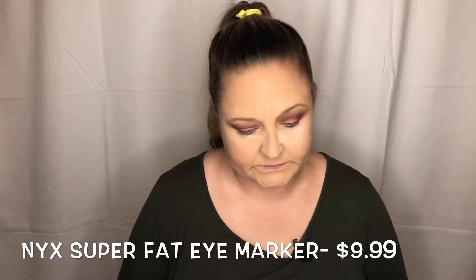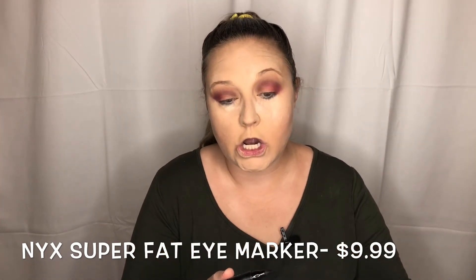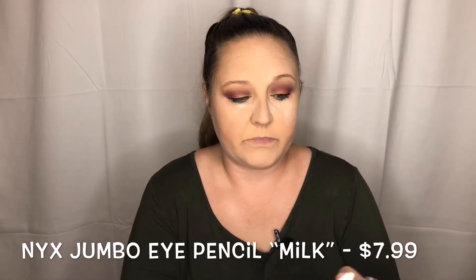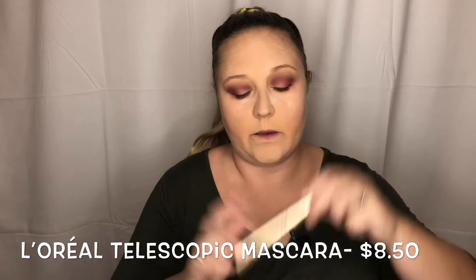I'm going to go in with some eyeliner — I'll use my NYX Super Fat Eye Marker. I want to make those super bright colors pop, so I'm going to use some NYX Jumbo Eye Pencil in the color Milk in my waterline. I'm going to first add the darker color we used for the blush, then go out with the coral color. Now I'm going to curl my lashes and use some L'Oreal Telescopic Mascara.